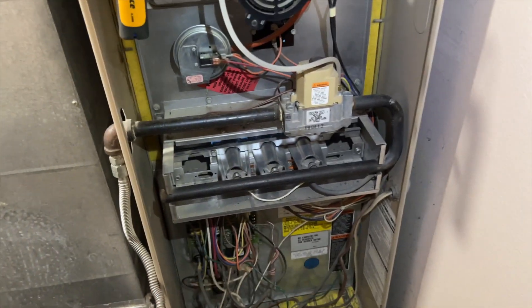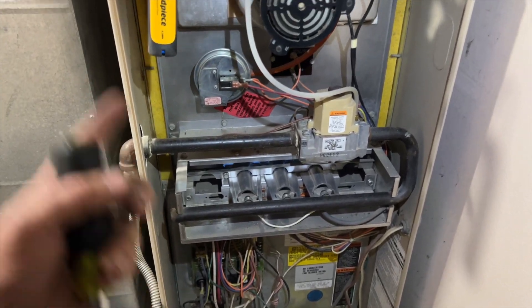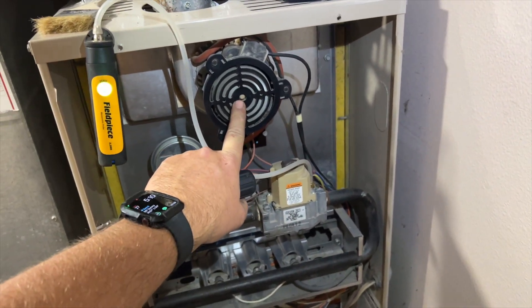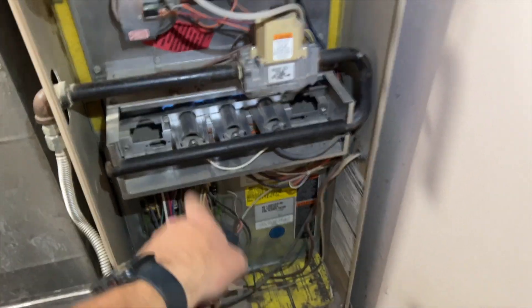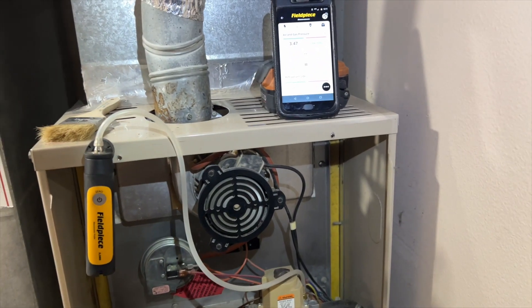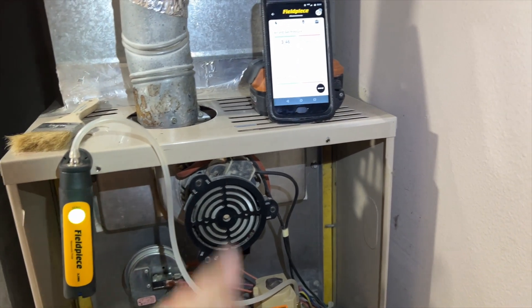Don't go in with tunnel vision and just clean the flame sensor and get out — you want to check the whole system. I basically just did a PM on it, and usually you'll find any other issues. We're going to let them know this unit is over-amping just a little bit. Got the burners clean, flame sensor and igniter cleaned, checked all the amp draws, blower is fine, gas pressure is now set correctly, and we got a clean filter. Anyway, hopefully this helps you out — thanks for watching, like, subscribe, comment, hit that bell notification and follow me on Instagram and Facebook.